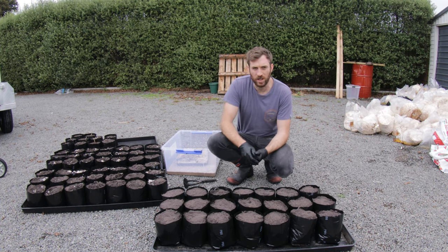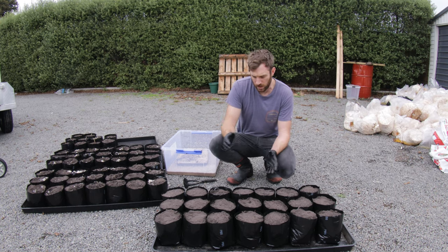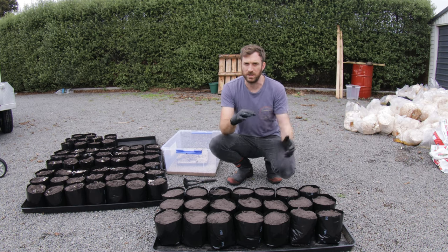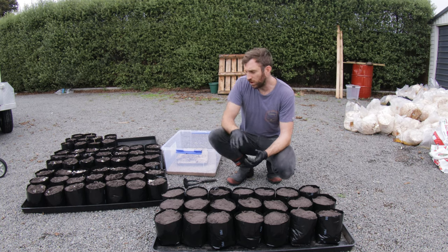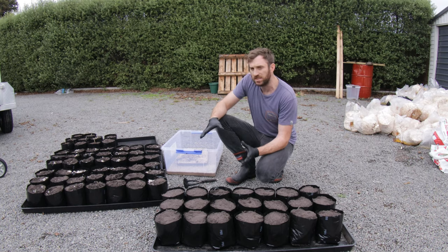Tuber melanosporum is known to love calcic soils - it loves soils that are high in limestone or high in calcium. It often grows around where you have a calcium or limestone ridge which has been pushed up through the ground, shattering limestone through the soil and making it really alkaline. Traditional farming often acidifies the soil and so we want to avoid those acid soils.